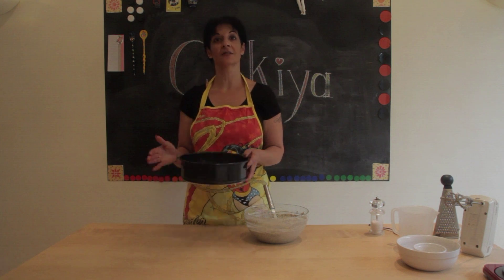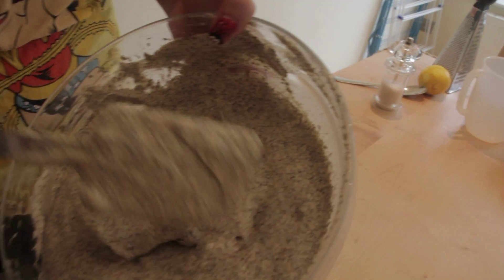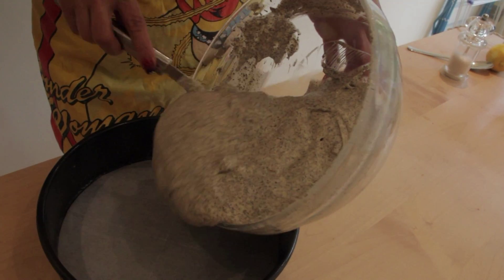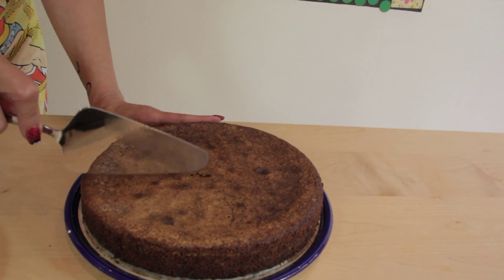Here is my 24cm baking tray and I put a baking sheet on the bottom. At this point, your oven should be preheated to 180 degrees. Bake for about 45 minutes. And here is my gluten-free poppy seed cake.